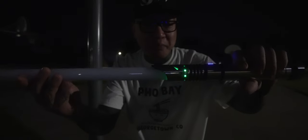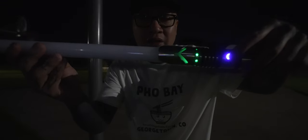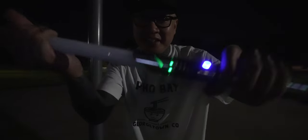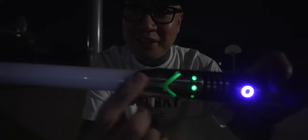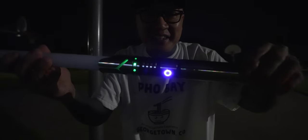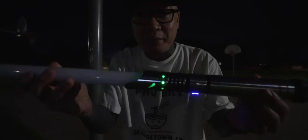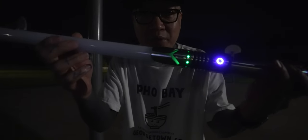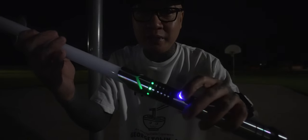Oh! I think I broke it! You can see right there where the LEDs are still working, but I think I broke some sort of connection from here to the rest of the blade. The hilt still works though. I'm going to take the other blade from the Revan lightsaber and put it in this hilt, since they're both one inch in diameter. Let's go back to my apartment and check that out.